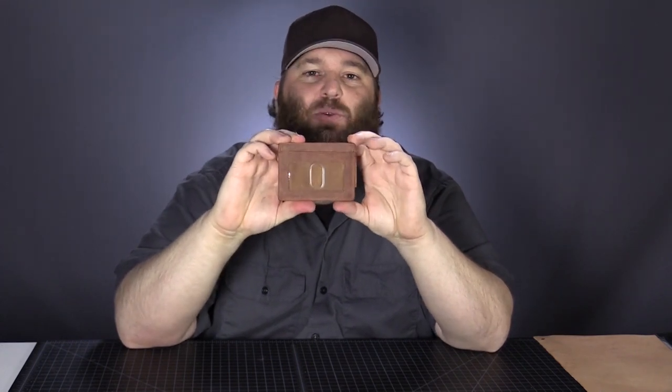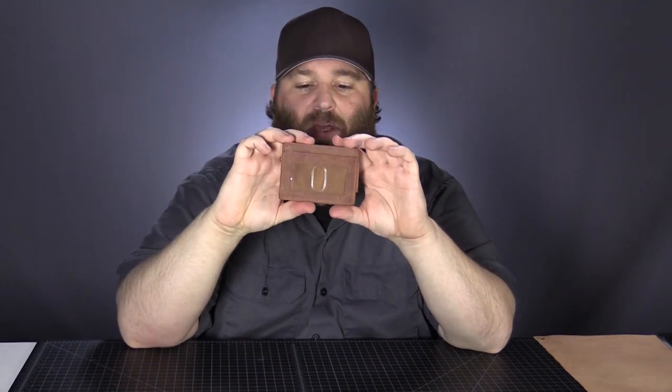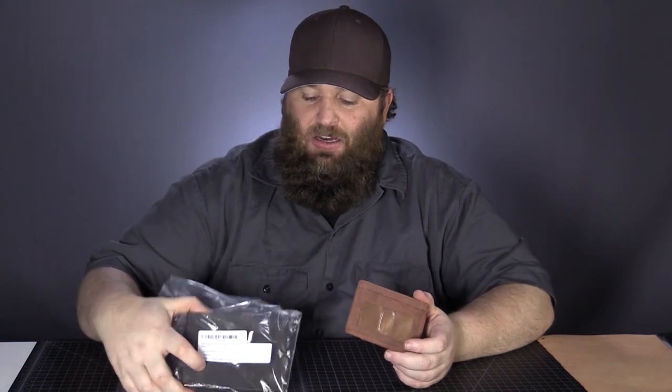Visit the website leatherwallets.org where you'll see a review of this wallet as well as the other five we're doing. Just a reminder, this one came in at $23.95, and we are doing wallets from $9.99 all the way up to $95. Check in with the next video — it's going to be a Hanks Belt leather wallet, a made-in-USA option. It's a little bit more expensive, but we'll be taking a look at that next. This was the VOC — thanks so much, goodbye.